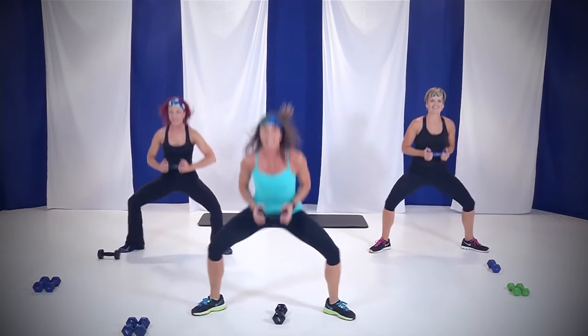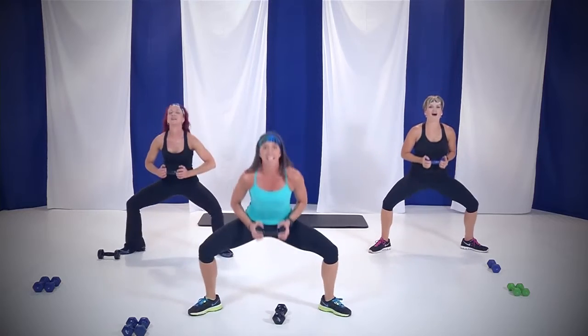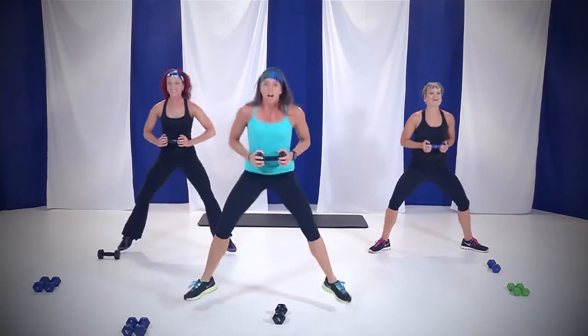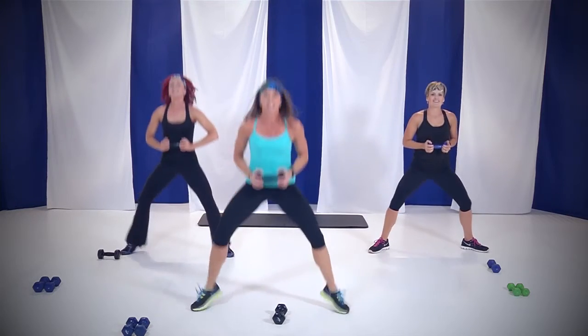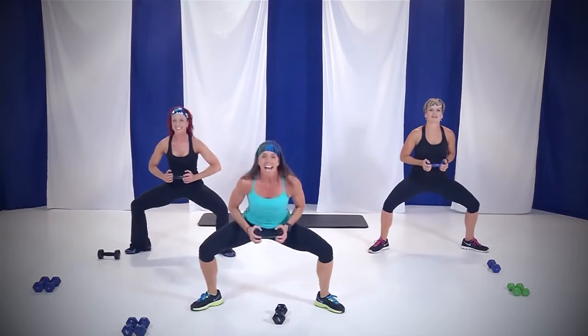Keep that weight right there. 15 seconds, I'm feeling it. Come on. Four, three, two, and you're done.